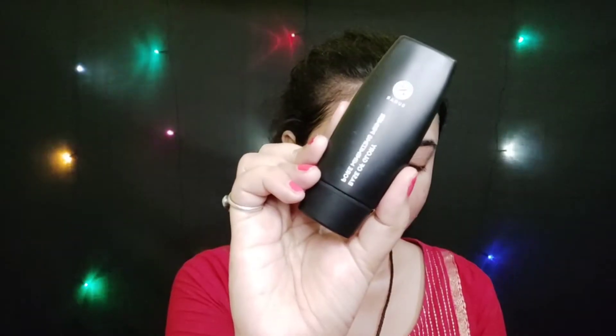Next, for the primer, here I am using Sugar Pore Minimizing Primer. This is a very good primer — it helps to blur out your pores.